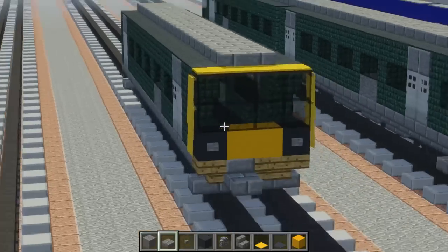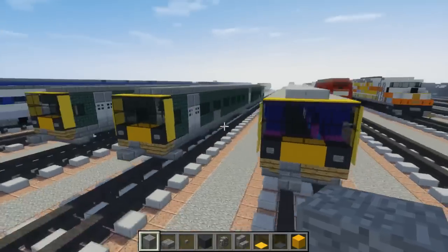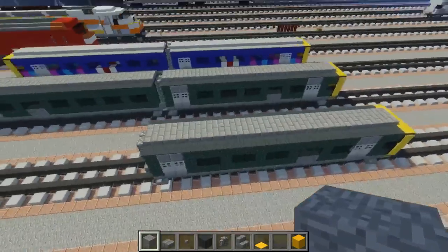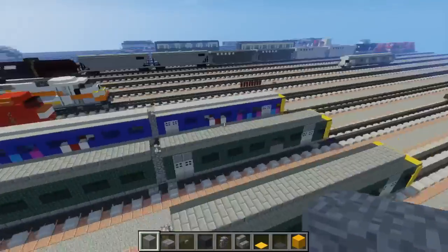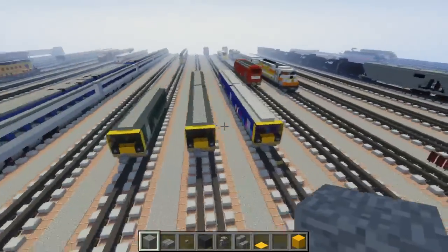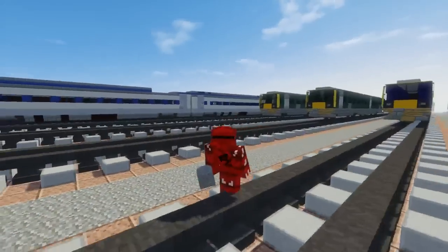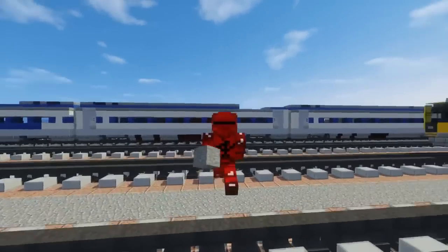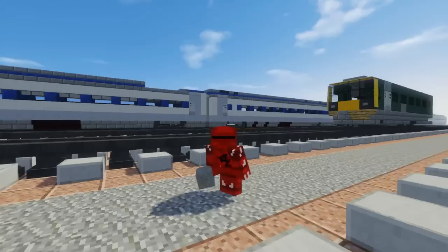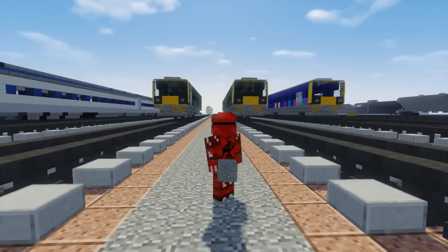That is it on how to make the Pacer train — one of the most hated British trains ever, but it's still cool to have. To make the other car, it's just the same thing flipped 180 degrees the other way around. I hope you guys enjoy this video — if you do, please hit that like button and subscribe, because I'll be uploading more train tutorial videos in the future. Anyway guys, I'll see you in the next video — bye!